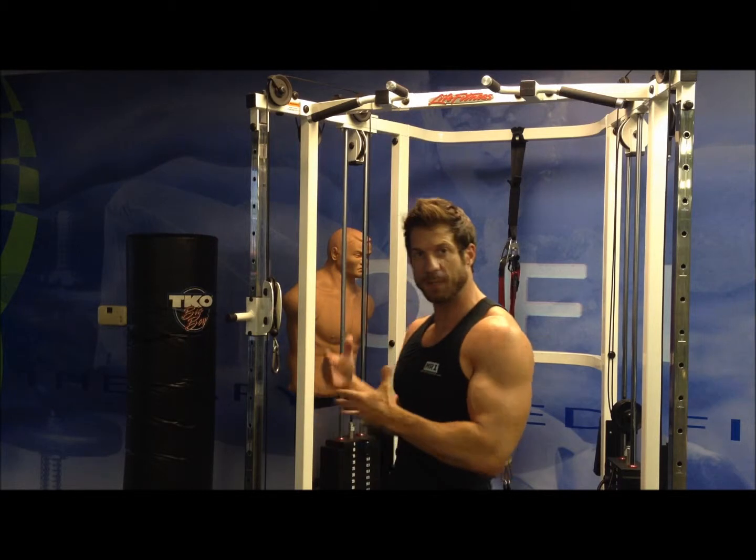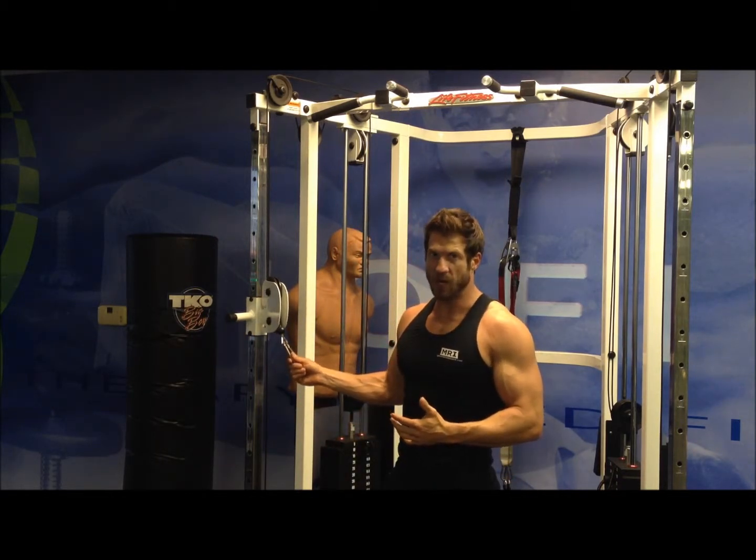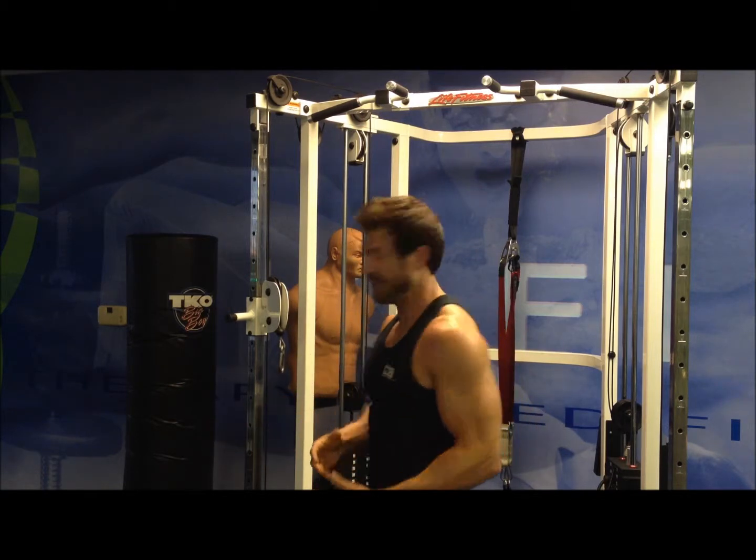It's an isolateral exercise, so you're able to hit one shoulder at a time and really isolate on those muscles. What we do first is we set up a cable to about shoulder height. We take the handle off. From this position we can start this exercise.